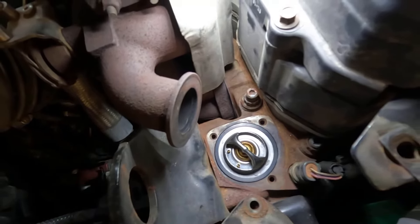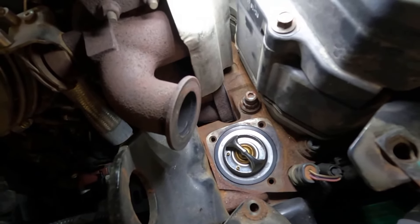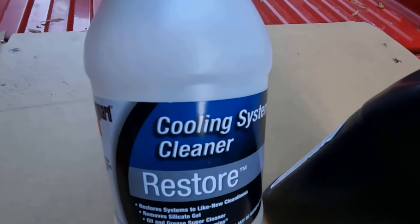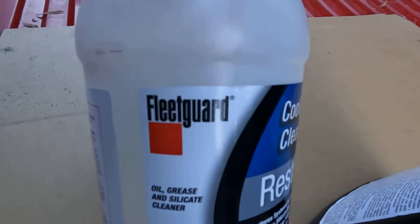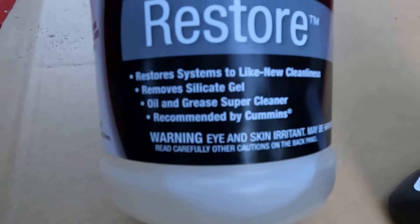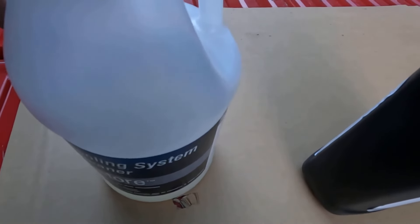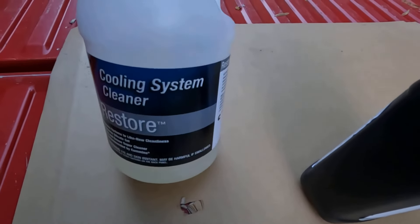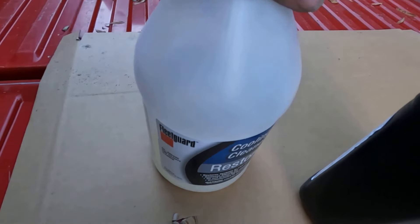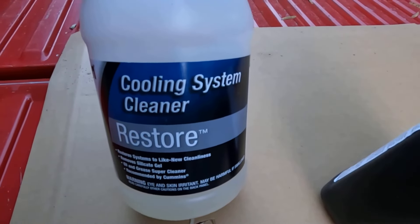Then I'll be ready to put my coolant back in it. We'll show you the coolant and everything I'm putting in it and show you the flush I used. This is a Fleet Guard cooling system cleaner and restore — it is recommended by Cummins to use this. It's a whole gallon. I put half a gallon in, because it says for every 10 gallons of cooling system capacity, put in a gallon, so I didn't need about half a gallon.